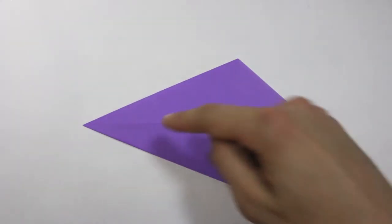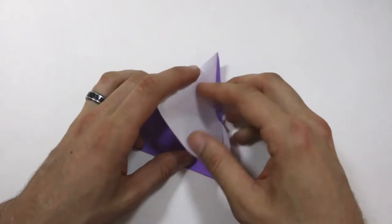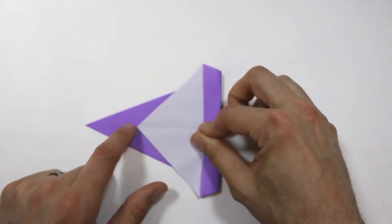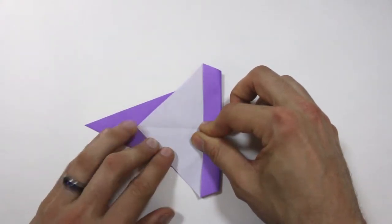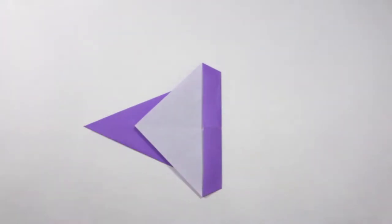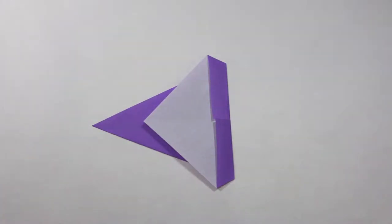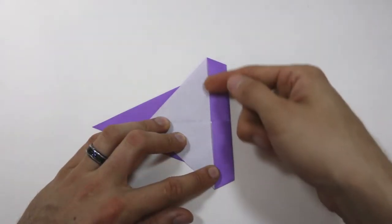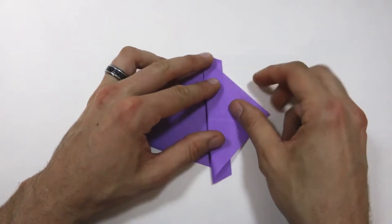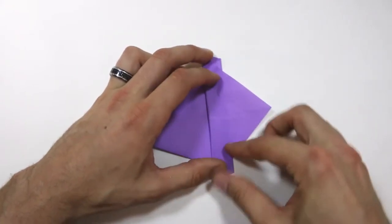We're going to bring this right corner over in this direction. I'll make a valley fold about right here — this is forming the wings. It's done to taste; we're going to fold it about this much. Make sure this center point lies right along this crease, folding through all the layers and crease that down. Now we're going to make a valley fold right along these lines here, connecting this point and this point, so we'll bring this left corner over to the right and fold that all the way across.